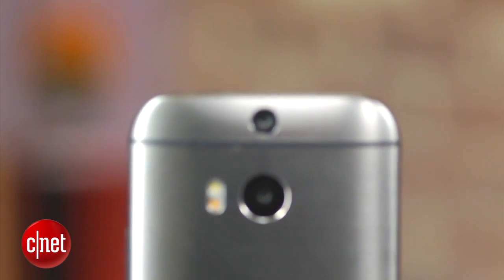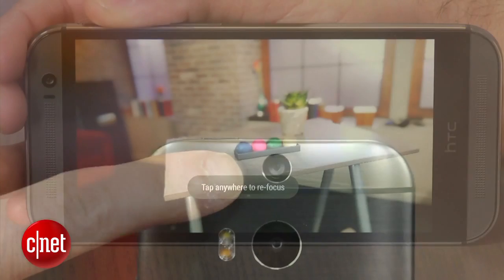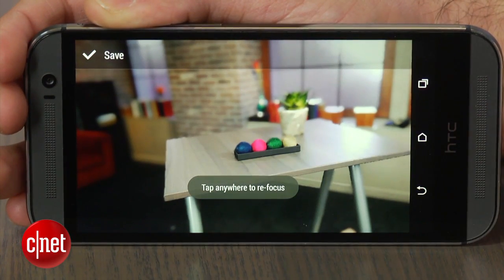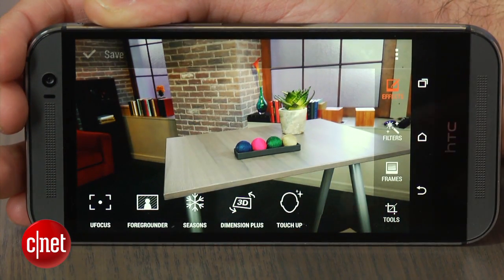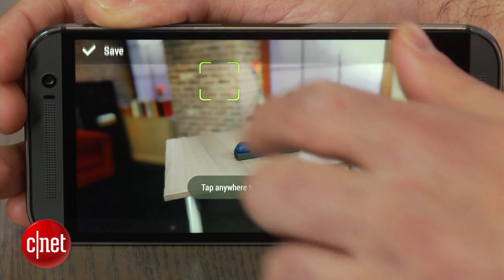It also has a second depth-of-field sensor that sits above the main camera and allows you to refocus your photos after you take them. After snapping a photo, view the image in the gallery, click on the Edit option on the lower right-hand side of the screen, and select U-Focus. Then simply click on the object you would like to focus.